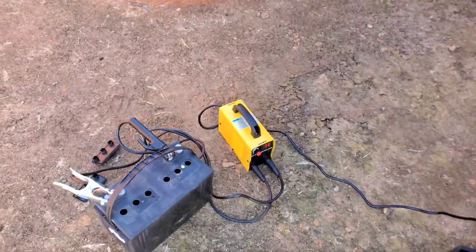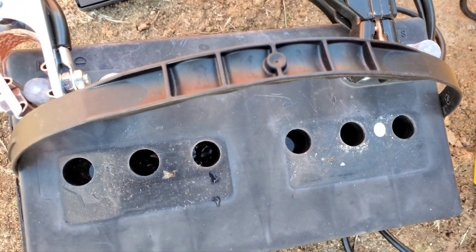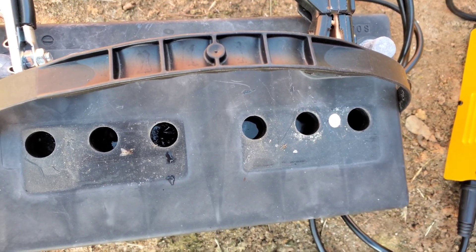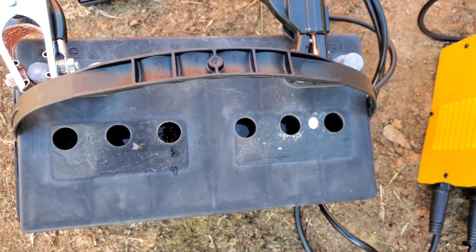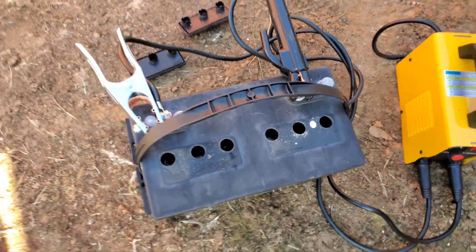I just want to show you a quick update. When I first started this process there was ice — you can see a little bit still down these holes. It's now starting to bubble slightly after about 12 to 15 minutes on the welder, and it's got about 11 volts in it now versus having zero.